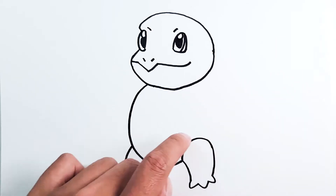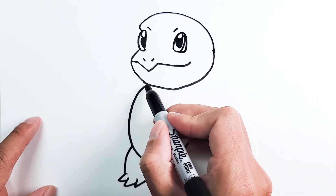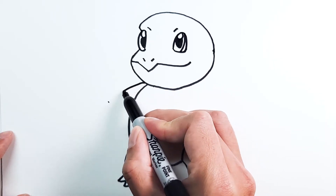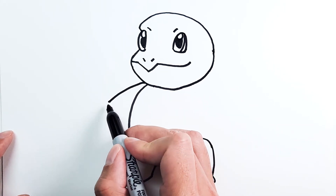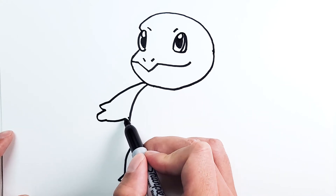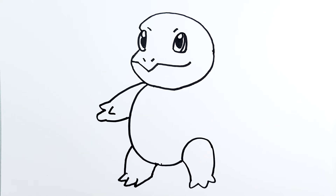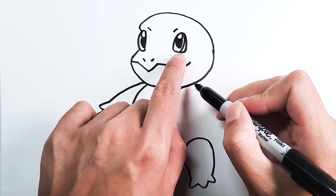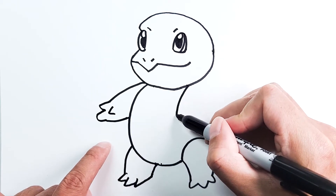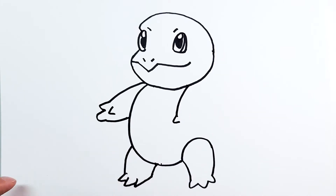Let's do the arms before we add the shell and tail. For his right arm, we're gonna start right where the neck is, right above the body, and we're just gonna go down to this point — just a simple line. Then it's gonna be two fingers. We're gonna connect back to the body around this point, and then we just need to add the thumb for this hand, right in the middle. On the other side we're gonna add the other arm, starting just below the mouth line, and we're gonna go a simple line down. Once done, we're gonna draw the thumb — it's just gonna be a spike out like that.